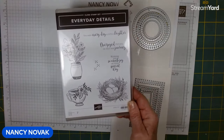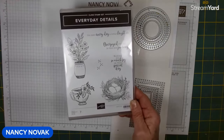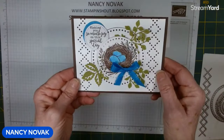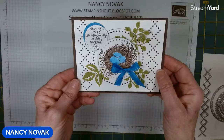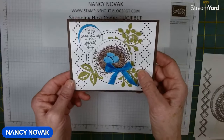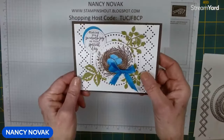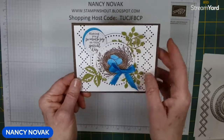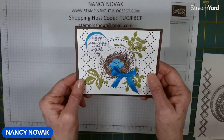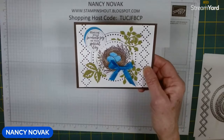We're also going to be using a different coloring technique. Yesterday we used the Wink of Stella pen, and today we're going to use watercolor pencils. Let me show you today's card. We're going to watercolor in the images and use a couple of die cuts from the Stippled Roses bundle, and I'm going to show you a new technique — a little hack on how to use your dies when you have very intricate cutouts. Make sure you stay tuned for that because it's very helpful.